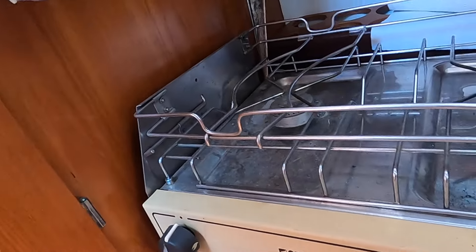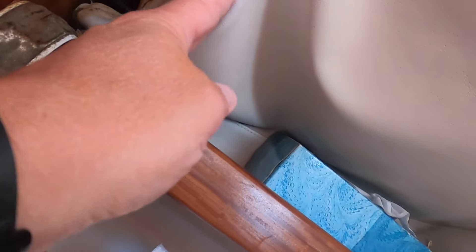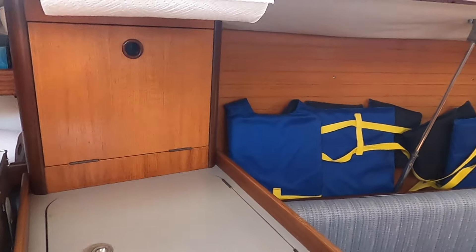That's what he meant with the liner coming down here - that's why we have some water damage here. Okay, that needs to be repaired, but it is an easy repair because she only has a headliner up here.